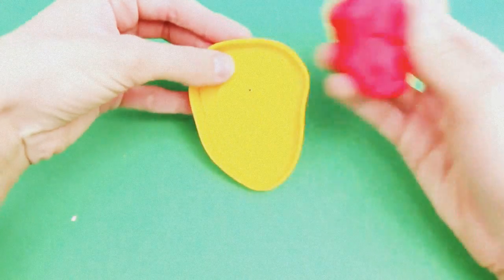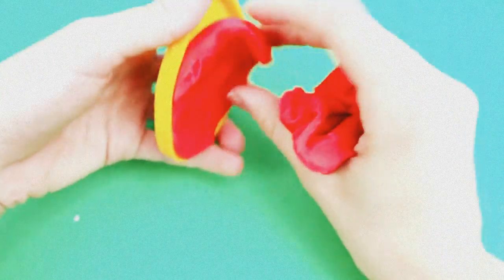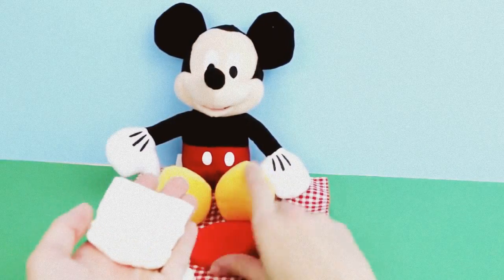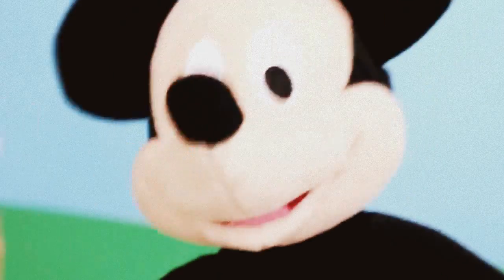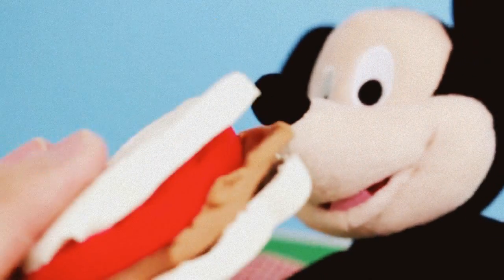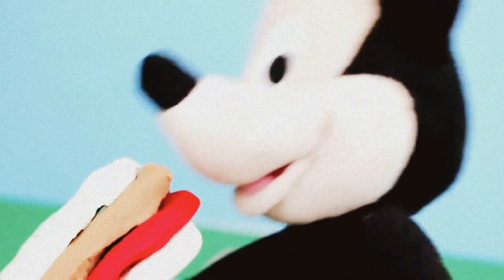But before Mickey Mouse can eat his sandwich, we need to add meat. I'm going to use this really cool spiral ham mold to make a slice of ham for Mickey Mouse's sandwich. It's finally time to put together your sandwich. Bon Appétit! Mmm, mmm, mmm. Hot dog! Mickey Mouse, this isn't a hot dog, it's a sandwich. Hot dog meaning yippee — I love this sandwich!